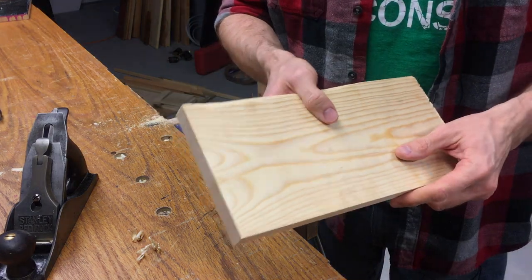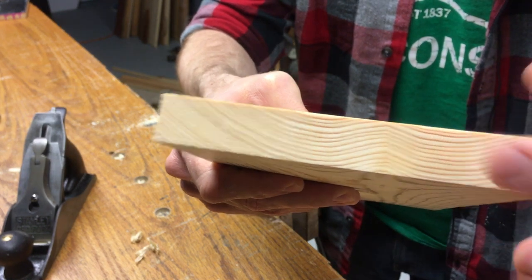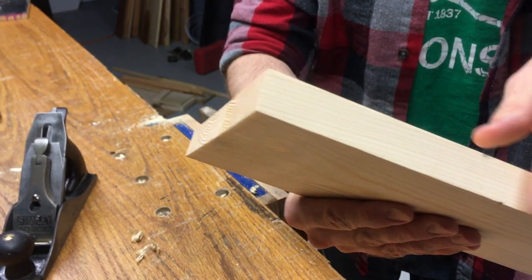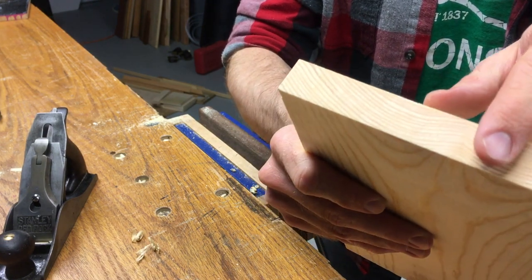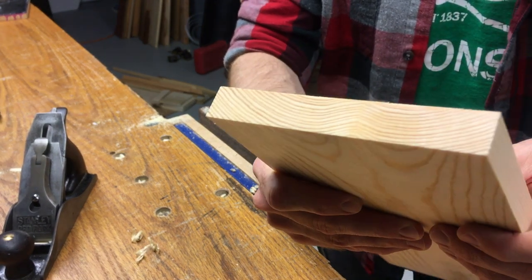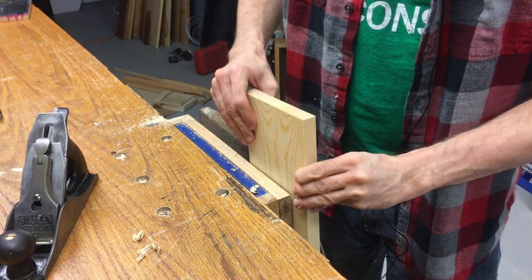Here's my dimensioned board. I have got the end squared with the edge — they're very nice and square. I ran this on the shooting board to make sure it was 90 degrees. What I'm going to do now is place it in the vice so I can show you what we're going to do.